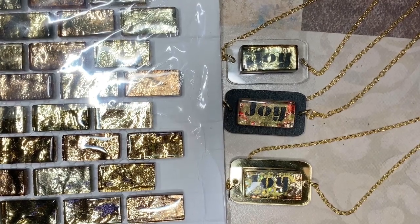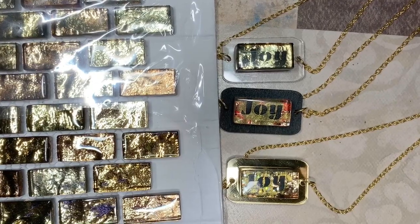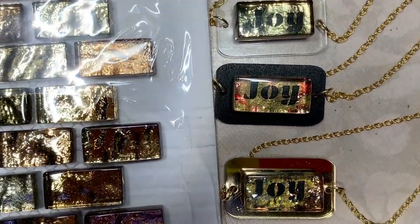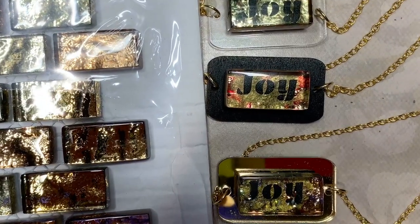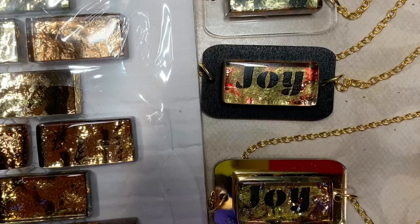Hello, good people! This is Sherry with Sherika Originals Handcrafted Gifts, where we create jewelry for those who are deliberately different. We also create tutorials to bring out your creative genius. Today I have created some jewelry with some mosaic tile.